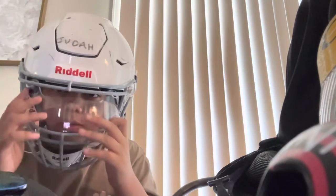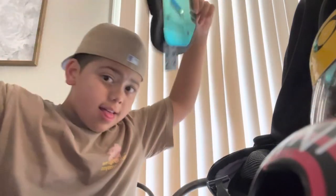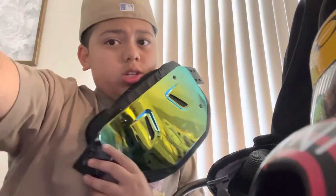There you go. I'll put the lights back in later. Gotta put on the hat. So without further ado, this was What's in My Football Bag 2022, and I'll see you in the next video.